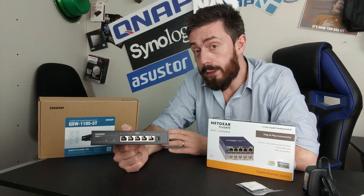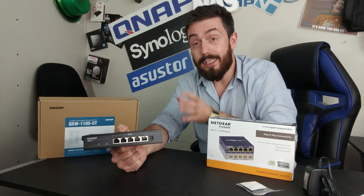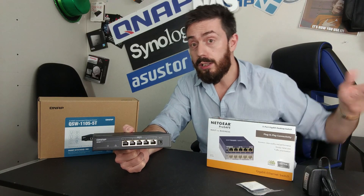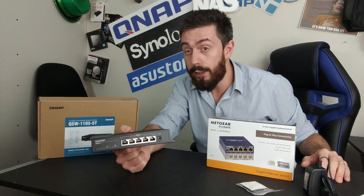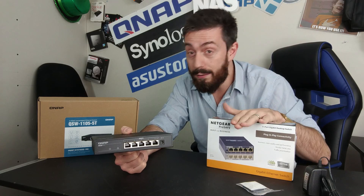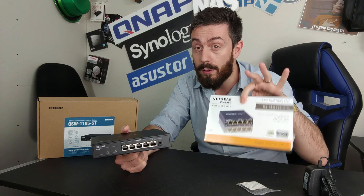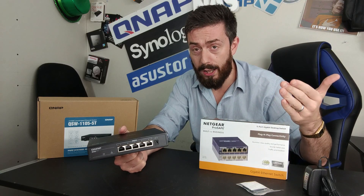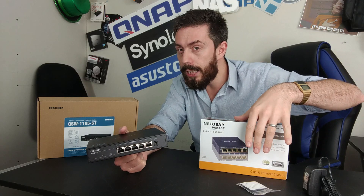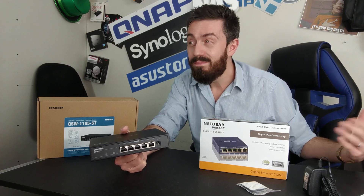With ISPs rolling out 2.5GbE-enabled routers and Wi-Fi 6 / 6E routers featuring 2.5GbE LAN ports, this switch becomes even more desirable. The 1GbE Netgear arrives in 2020 with a glass ceiling. There is a middle ground — managed 1GbE switches retail for about £40 to £50 and offer link aggregation — but you still need the other devices to support it, and it can be quite technical.